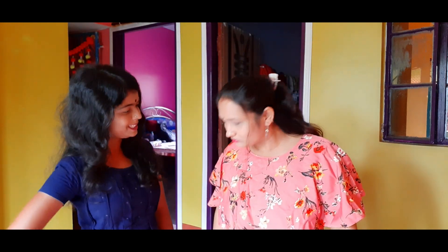Hello, welcome to our channel. I'm going to show you the tips of the video. I'm going to show you the video. I'm going to tell you, I'm going to show you the video.